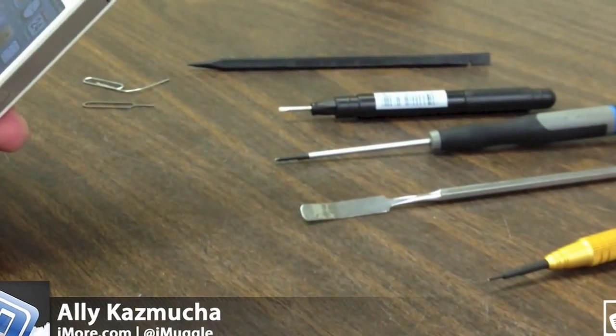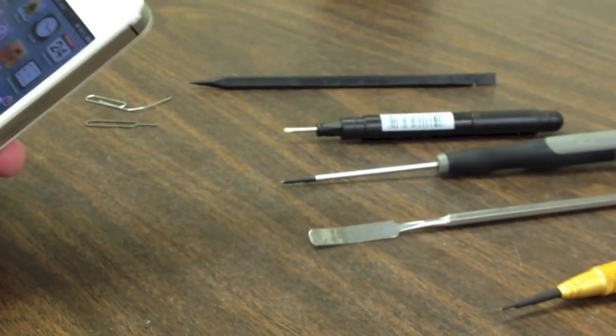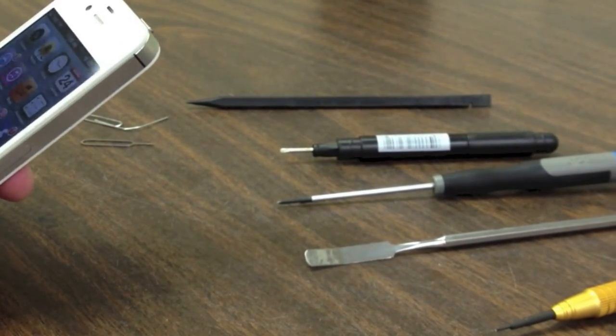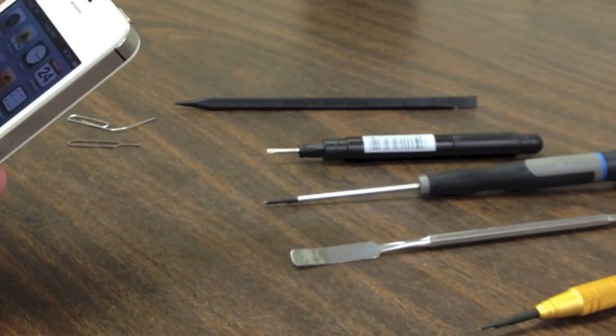Hey guys, this is Ally with iMore and today we are going to look at a complete take apart video for the iPhone 4S. Depending on which mod you are performing, you may have to only take it apart to a certain point that will be indicated in the mod.